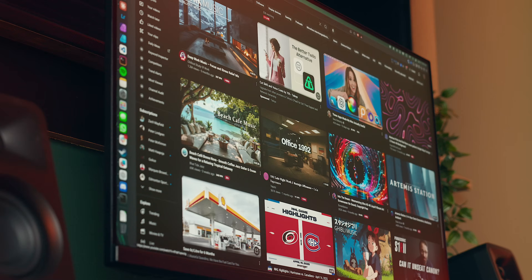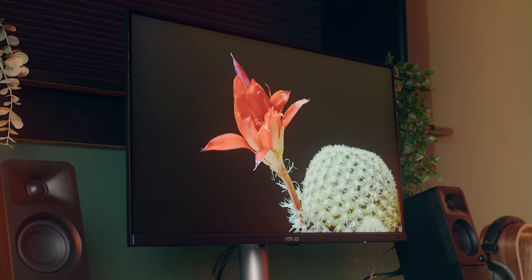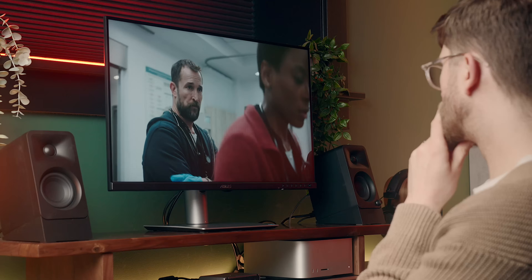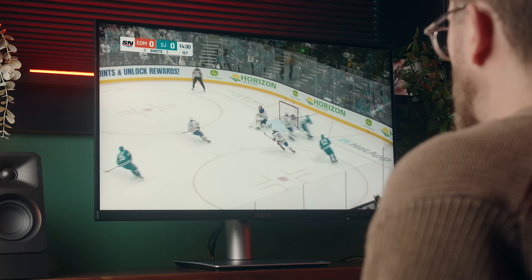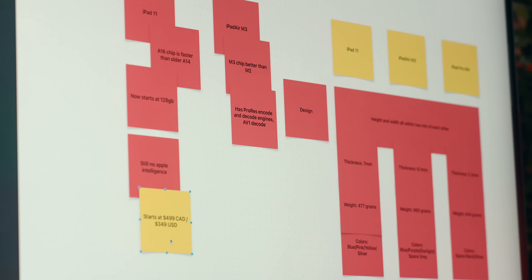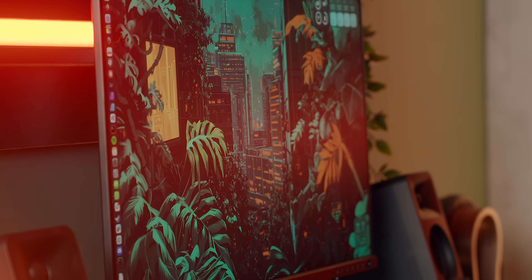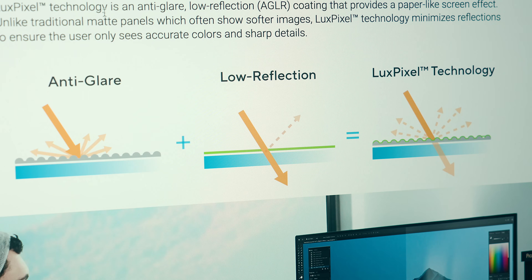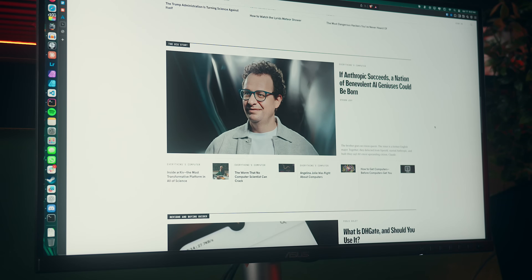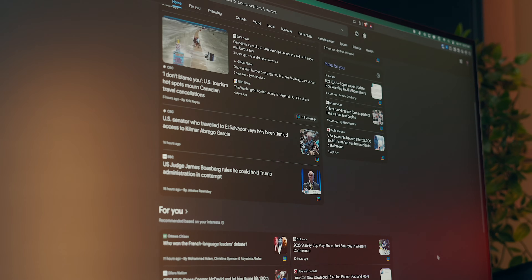Specs aside, when you're actually using the monitor, it looks outstanding. It's great for watching content and viewing media both with SDR and HDR video, where HDR will pop a little bit more and give you better overall contrast. Anything I've watched — whether movies, sports, or anything in between — has looked very good. For more static content like browsing the web or productivity, it's pretty good there as well. This has what Asus calls Lux Pixel technology, which is essentially a matte coating over the display to reduce glare without adding softness to the image, and it is very effective in that sense.